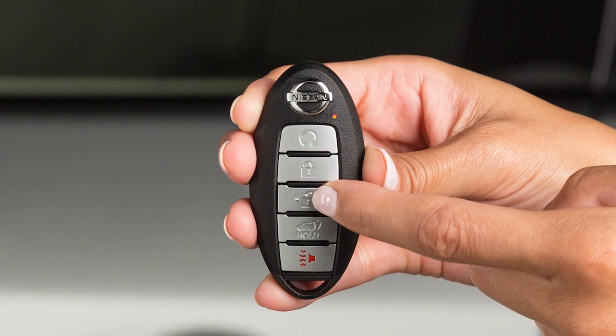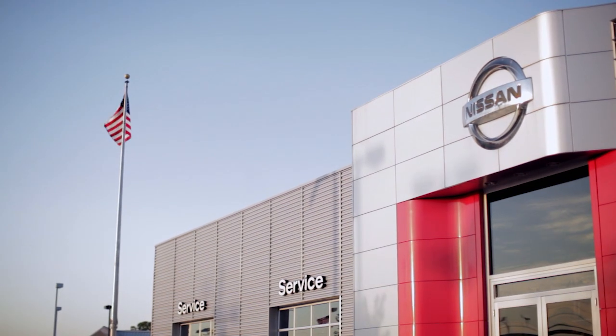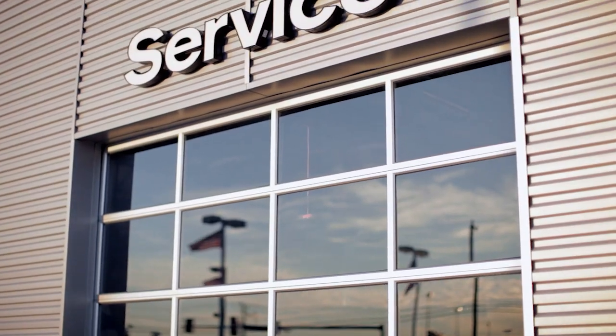Lastly, operate the Intelligent Key to ensure it works properly. If you need assistance with replacement, it is recommended you visit a Nissan dealer.